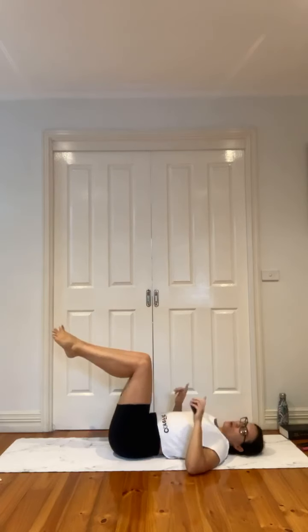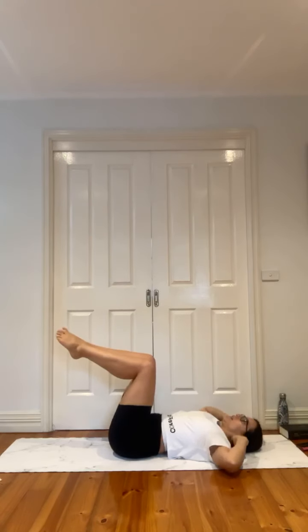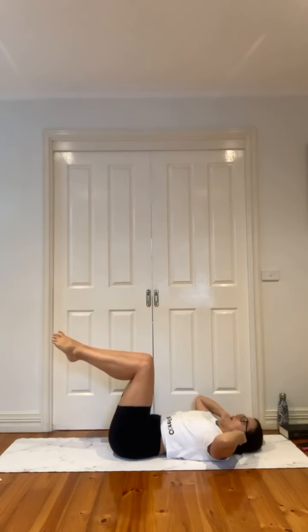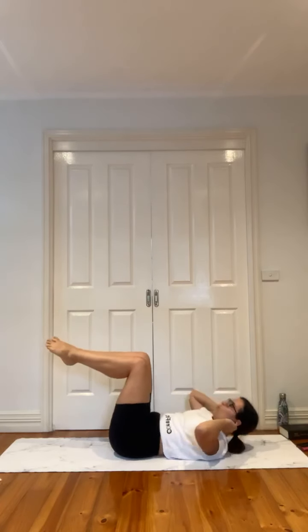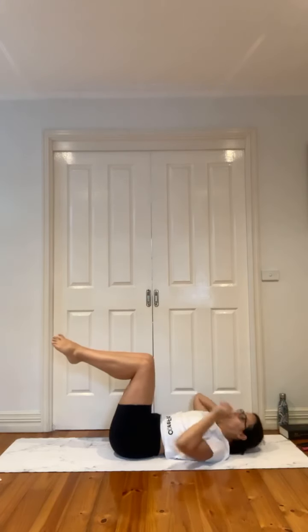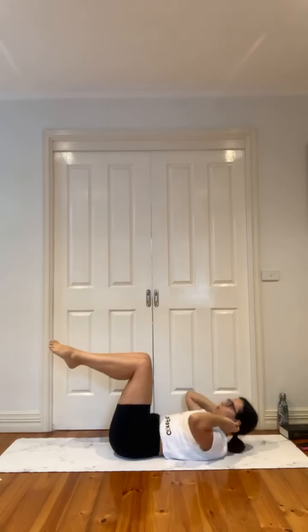Knees stacked, basic crunch — bring your feet down to the mat if you'd like, otherwise knees are stacked. Feel that rib-tip connection as you crunch up, then slowly control coming back down. One, two, one, two. Breathing. Ten more seconds, we're in our pulse next — five, four, three, two — release.